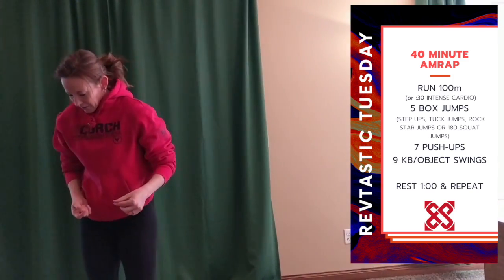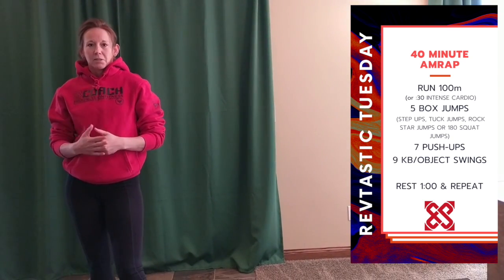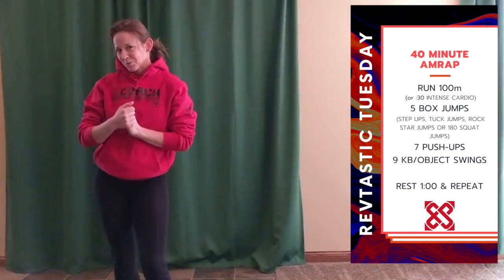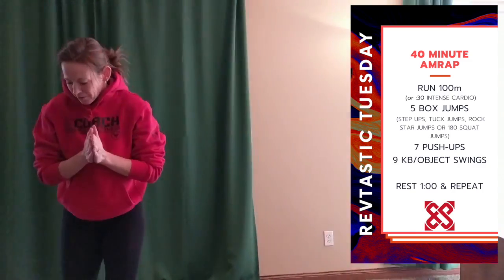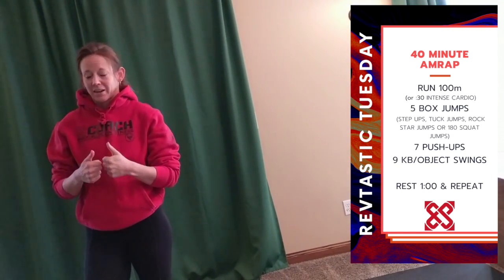This could be done solo — it's written to do alone — but if you are working out with somebody in your house, a kid, a spouse, a partner, whoever lives with you because of our social distancing, you could go you-go-I-go by round or by movement if you wanted to keep intensity high on this one.